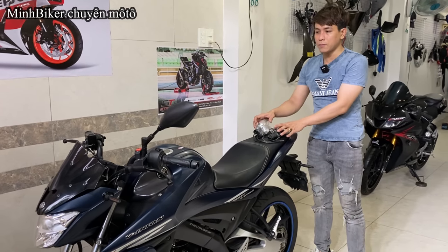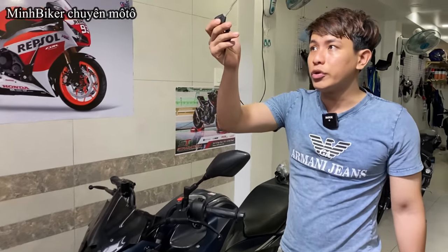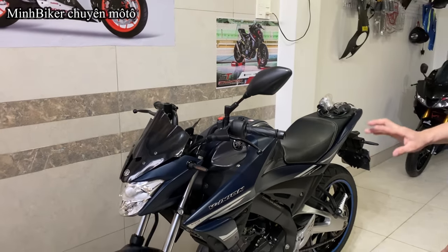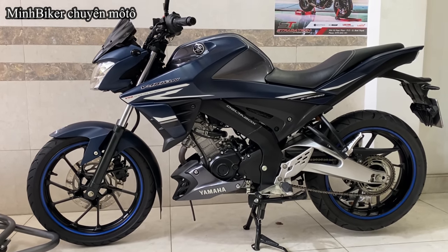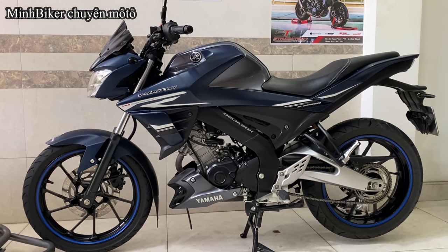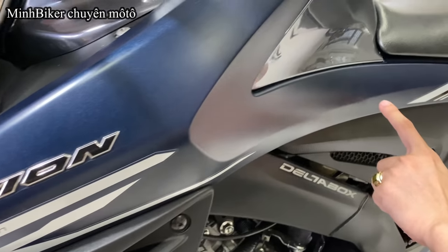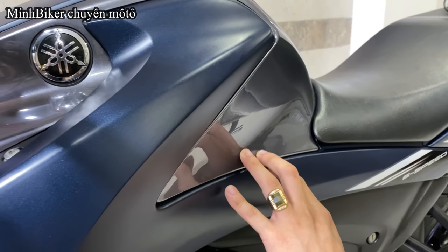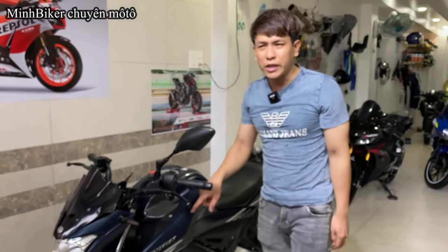Xe này chủ người ta chùm mền không à, cho nên vẫn còn 2 chiếc khói jean đầy đủ. Xe này đi 9 ngàn mấy, gần 10 ngàn cây — con này không có chày xước. Tại vì cái dàn áo người ta chùm mền rất là kỹ. Không chày xước luôn nha anh em — chơi xe vậy rất là hay. Mình phải khẳng định là anh chủ này rất là hay.